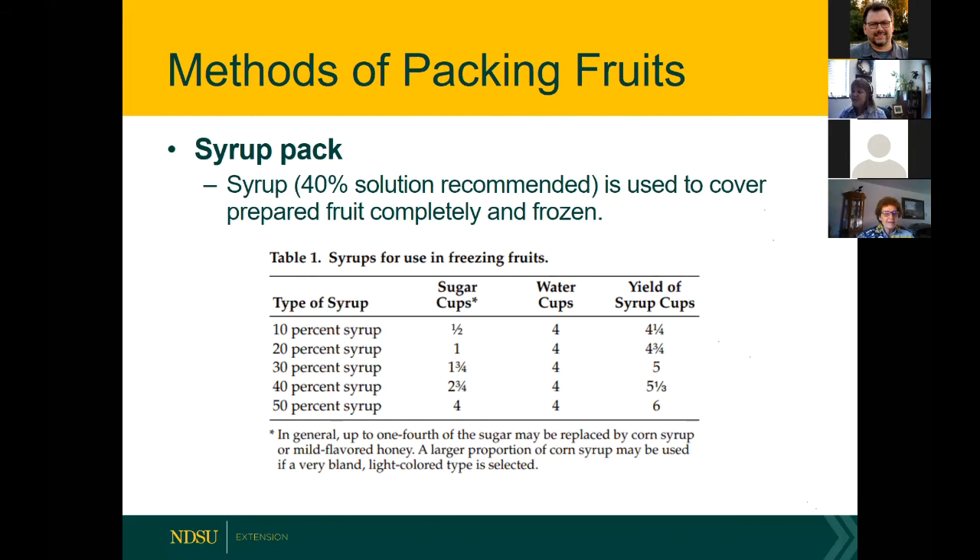For a syrup pack, we typically recommend a 40% solution — that's two and three-fourths cups of white granulated sugar to four cups of water, yielding five and a third cups of syrup. This helps maintain the quality and structure of your frozen fruit. A pectin pack uses a type of carbohydrate and is great for berries, cherries, and peaches — you use less sugar and retain a nice fruit flavor, color, and texture.